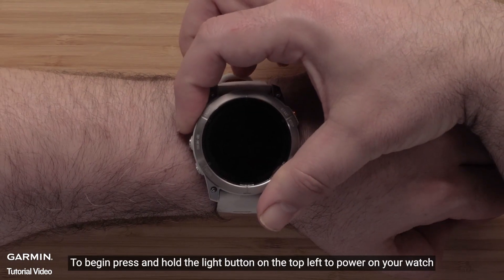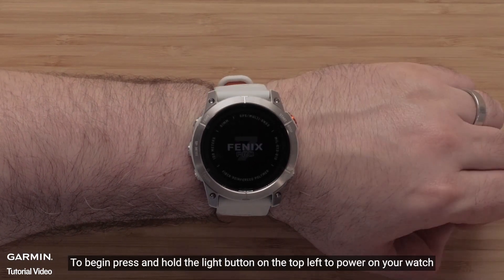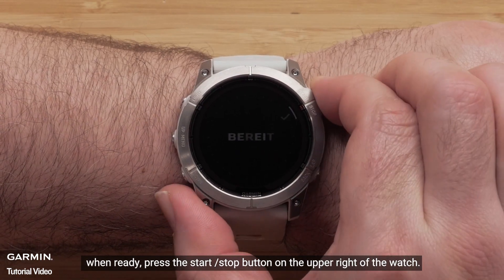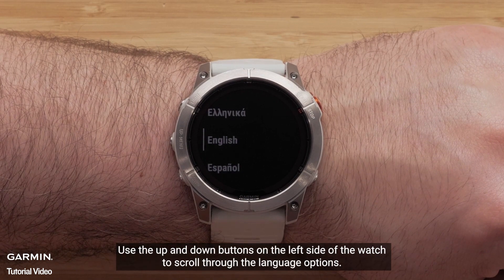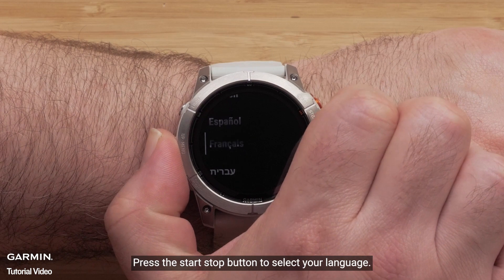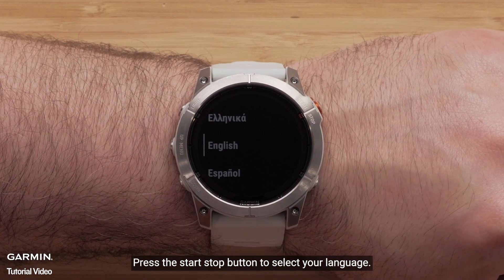To begin, press and hold the light button on the top left to power on your watch. When ready, press the start-stop button on the upper right of the watch. Use the up and down buttons on the left side of the watch to scroll through the language options. Press the start-stop button to select your language.